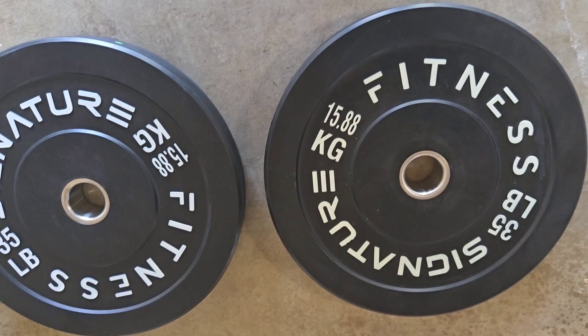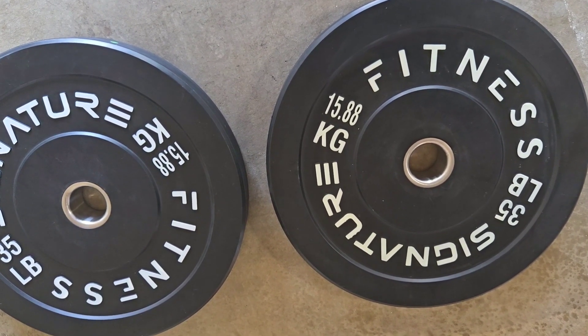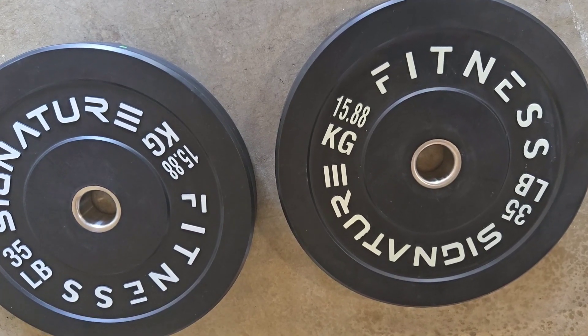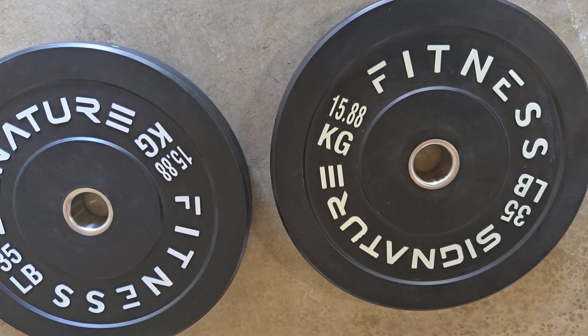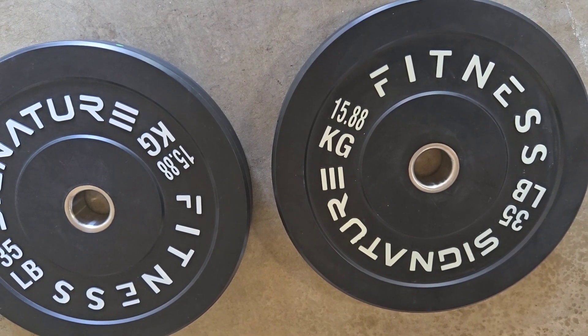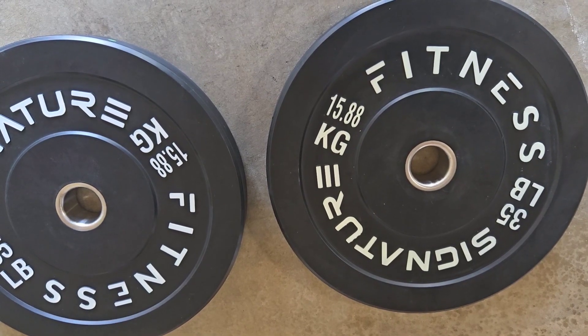The only thing to consider is that these plates have a tire-like rubber smell. When you get them, you'll want to give them time to degas — to get the smell out — before you put them in your garage or gym, because otherwise the room will smell like it.